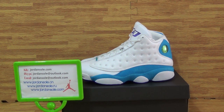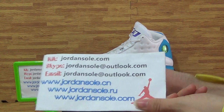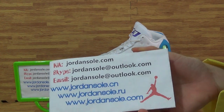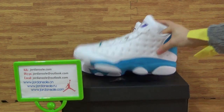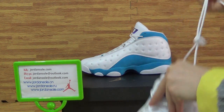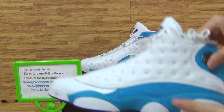Hi, this is Ella from jordansolo.cn and jordansolo.com. So happy to see you again — it's my website. Jordan Solo also has KK, email, and Skype information. Have a look at this part of the show — we got today about Center Girl at Jordan setting CP3P Home.